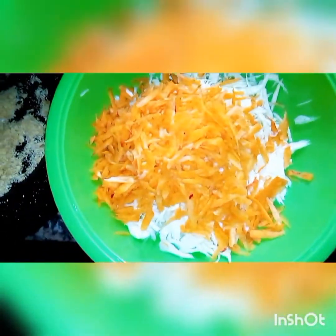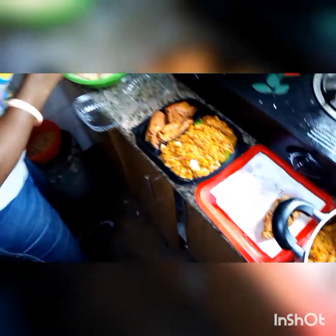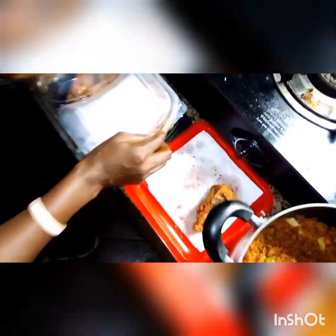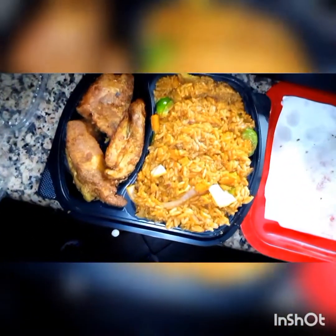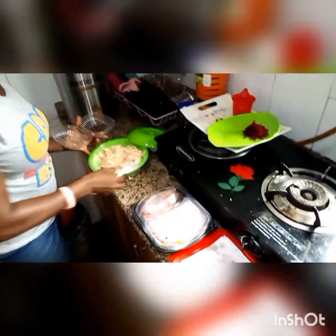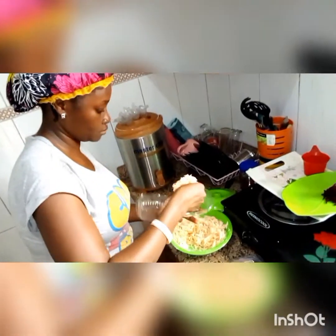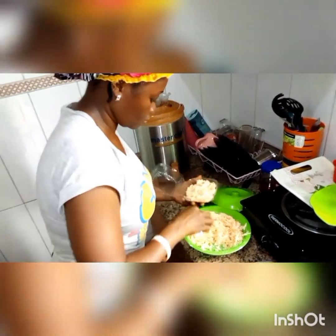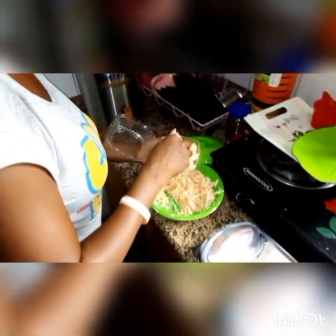While that was getting set, I've already shredded the cabbage and carrots with the beetroot for the coleslaw. Here I'm packing the rice — it's actually a friend's birthday, so I'm giving her a portion of the jollof rice with meat. I'll be sending this pack to celebrate her.